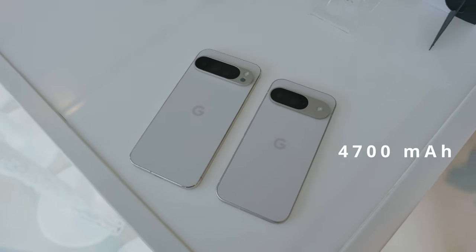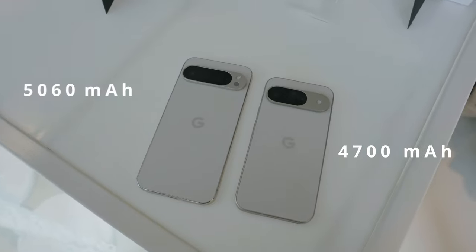We've also seen a slight bump in battery sizes. The smaller phones are going to have a 4,700 mAh battery, whereas the XL has 5,060 mAh. What's especially crazy is that Google's claiming up to 100 hours of battery life while using the Extreme Battery Saver mode — a casual four days of battery when you truly need it.